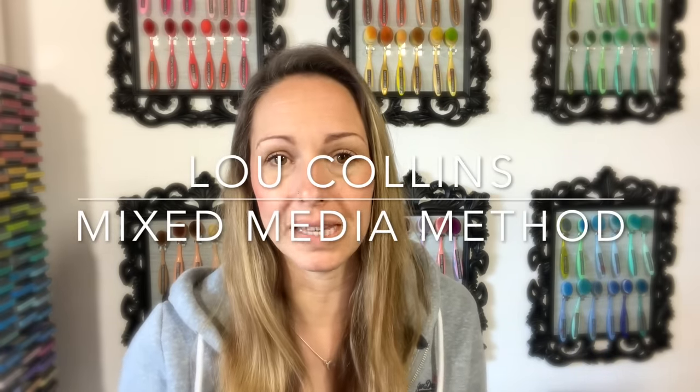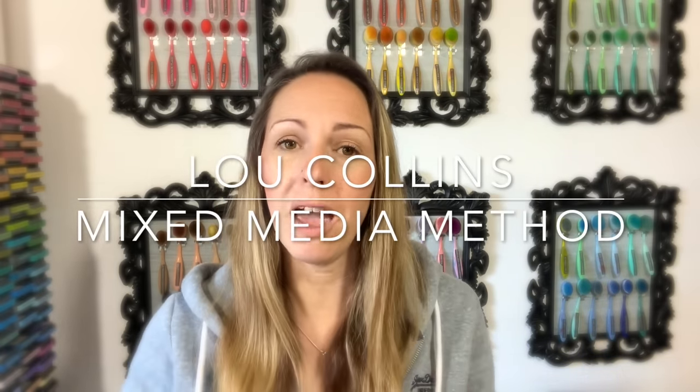Hi everyone, I'm Lou Collins and thank you for joining me on my channel. I'm guessing you've pressed play on this video because you'd like to learn how to get started with mixed media. It's really simple and I'd like to introduce you to my mixed media method — a five-step concept I've developed that helps me turn a blank page into something like this.